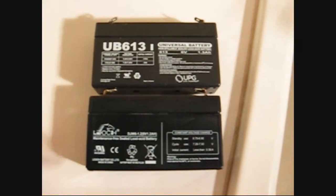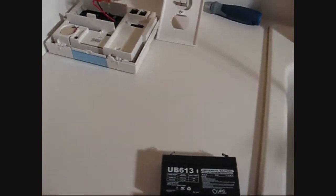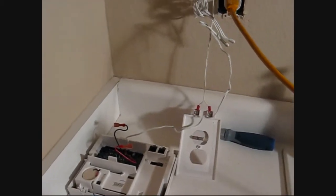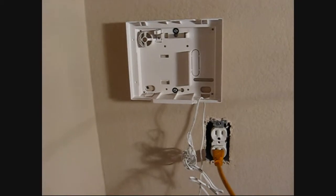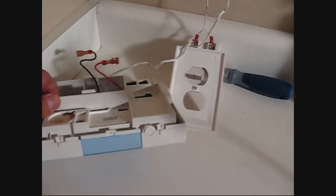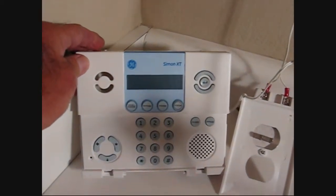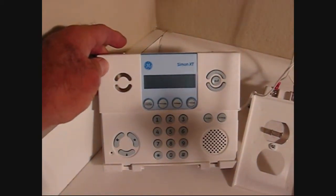Hi guys and gals, Froggy here. I put up a video the other day about this General Electric Simon XT alarm system, and I had a system battery that was low, so I showed you how to take it apart — now I'm going to show you how to put it back in.